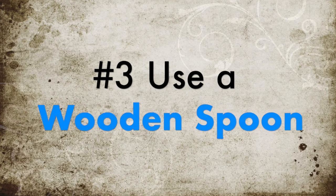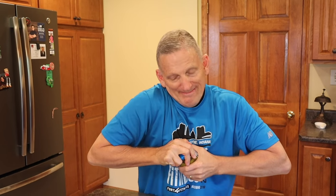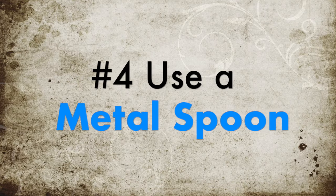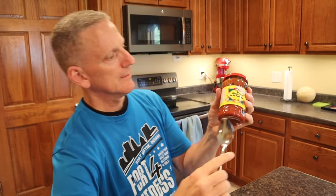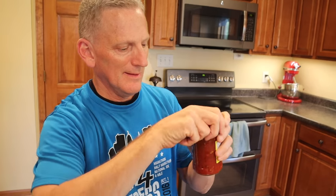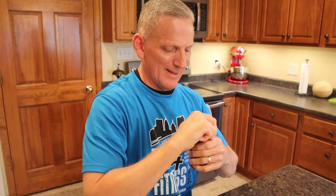Number three: use a wooden spoon. By tapping the top of the lid with a wooden spoon — or a metal spoon — you're sometimes able to actually loosen the seal. Number four: use a metal spoon. The object here is to pry the lid away from the jar just enough to actually break that seal. And voila!